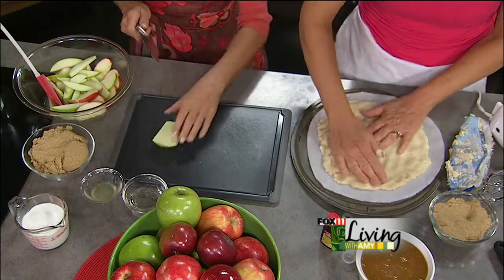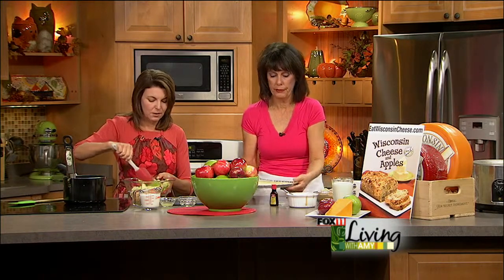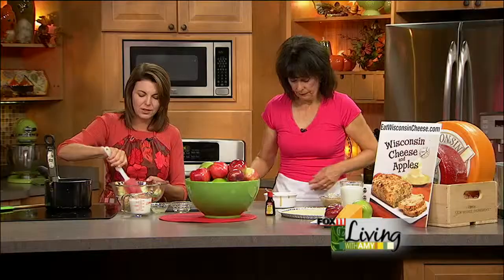It looks like a sugar cookie, but it's just bigger. After it's baked, you have a nice, beautiful sugar cookie all ready. You want to let that cool before you prepare the rest of the pizza. So we've got the apples — the red and the green — in lemon juice and water to keep them from browning, because like you say, we're not going to cook these. Just set those aside.